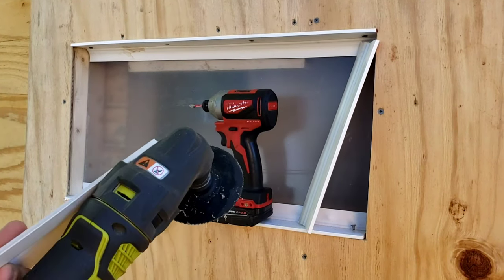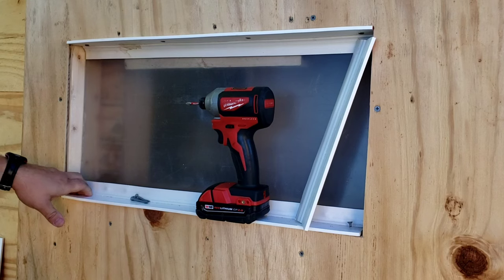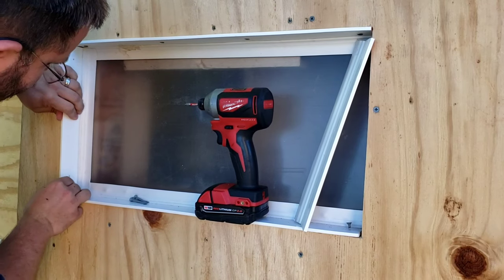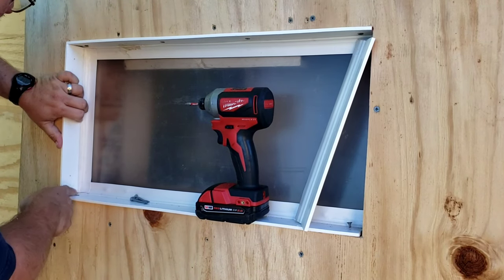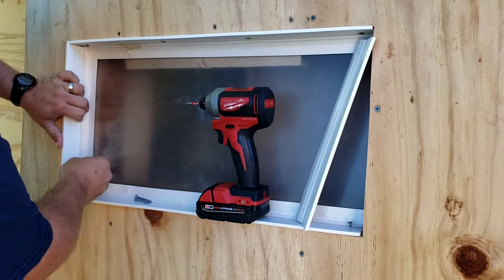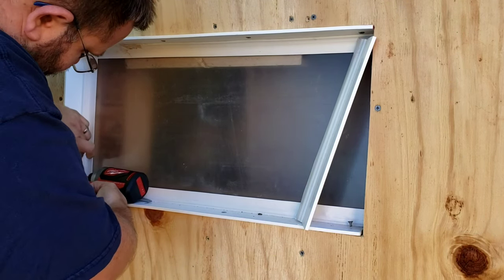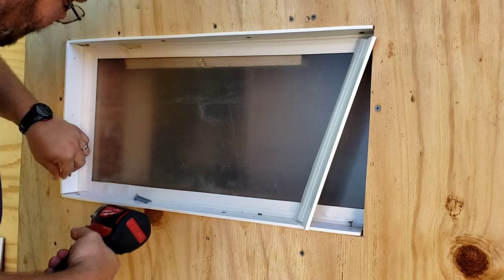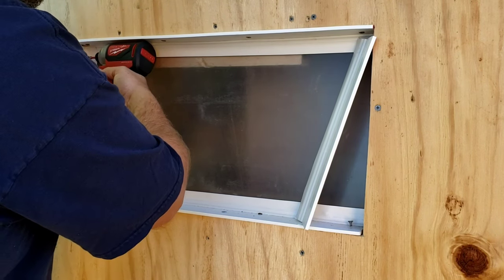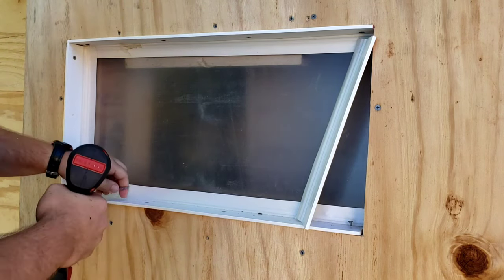Notching out those corners a little bit really helps the fitment down in the bottom corners on these and gives me just enough room that I've got a decent-looking seal area. I'm going to be going back and caulking this anyway, and caulking around the outside of it too, so we can weather seal it as much as possible. The biggest thing is making sure you keep positive pressure on that seal when you do it, so it keeps the seal nice and tight to the window.